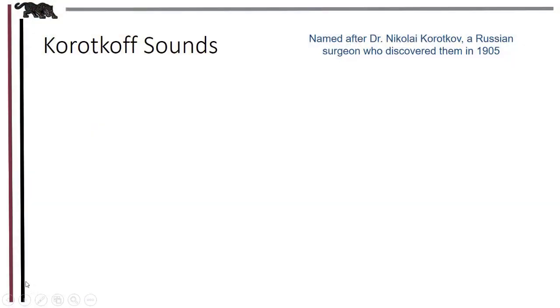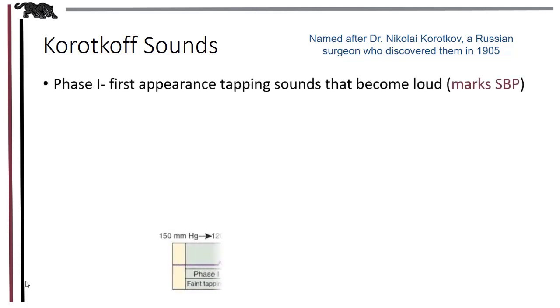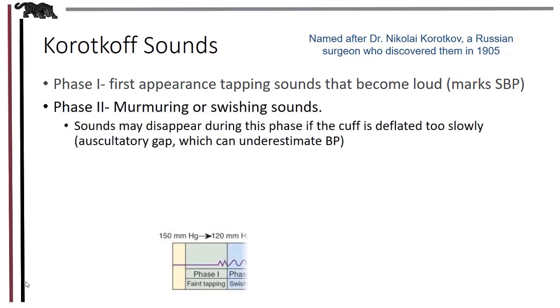What are these sounds that we're listening for when taking blood pressures? They're called Korotkoff sounds, named after a Russian doctor who first noticed them in the early 1900s. As we're deflating the cuff pressure, the first sounds that we hear mark the systolic blood pressure. In phase two, these sounds are still very much audible. However, if they disappear, that's a clue that the cuff is being deflated a little too slowly, which can underestimate blood pressures because you may not mark the systolic until this point.